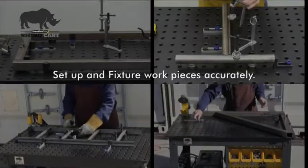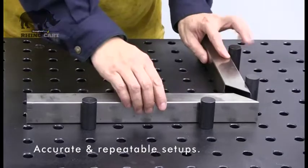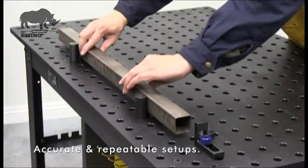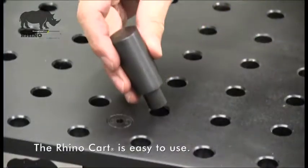Clamp down workpieces or fixture at any position on the RhinoCart tabletop. Create accurate, repeatable setups for each new project. Whether the job is repetitive, short run, or a new one-time project, you'll be able to quickly set up a fixture for each new project.